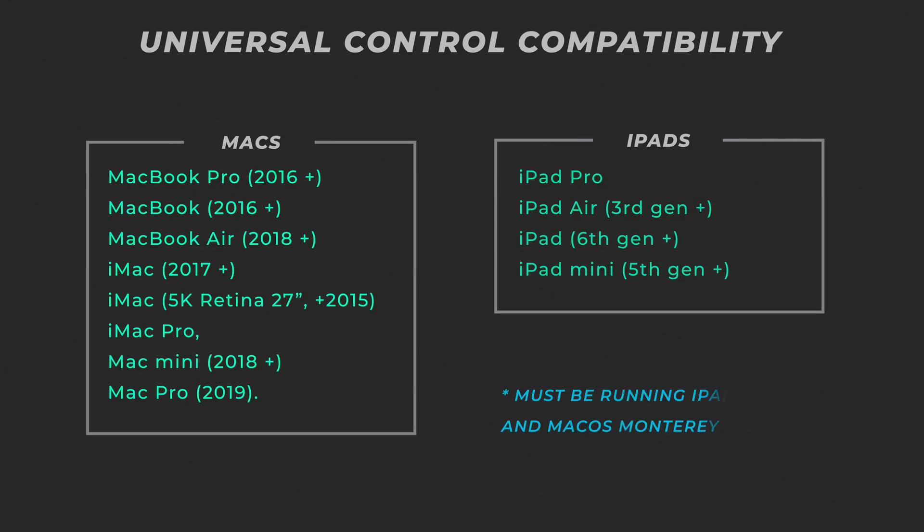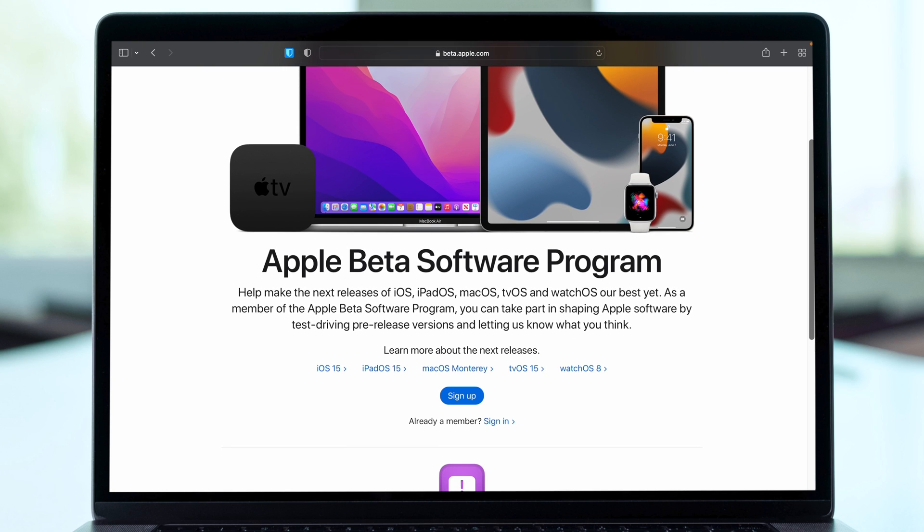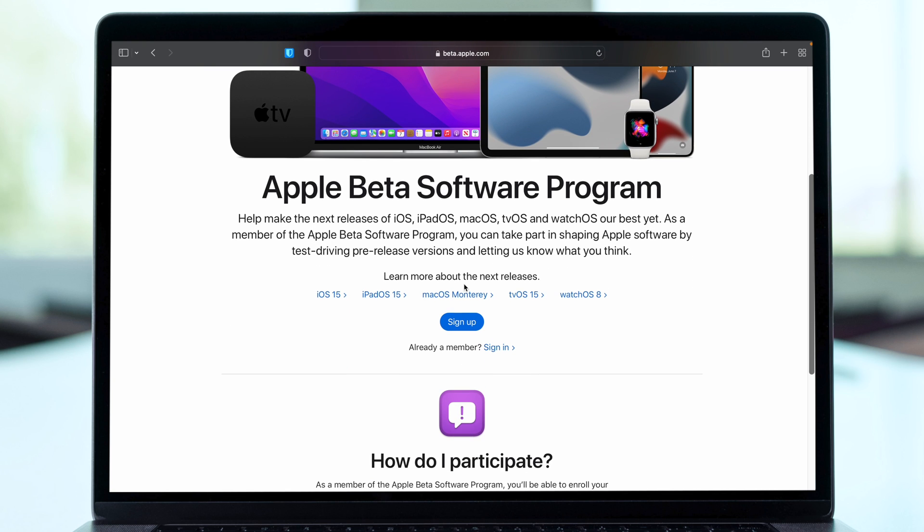To start off, to set this up, you'll need to be running on a compatible device. If you have a semi-recent iPad and MacBook, you should be covered, and you'll also need macOS 12.3 and iPadOS 15.4. These are both in beta right now, and to try out any beta software, you'll have to sign up for the Apple beta software program. I'll leave a link in the description below to that, or you could just Google it. You should be able to follow the directions there to get set up.